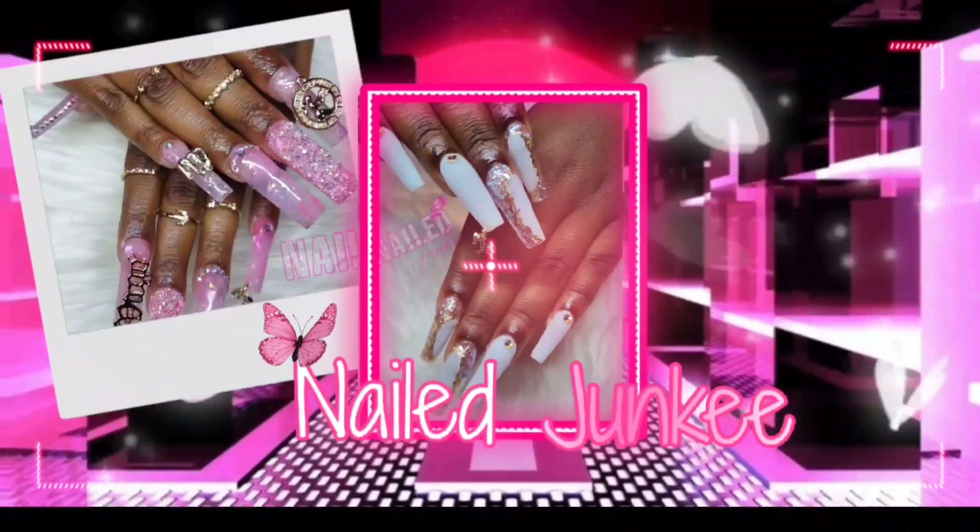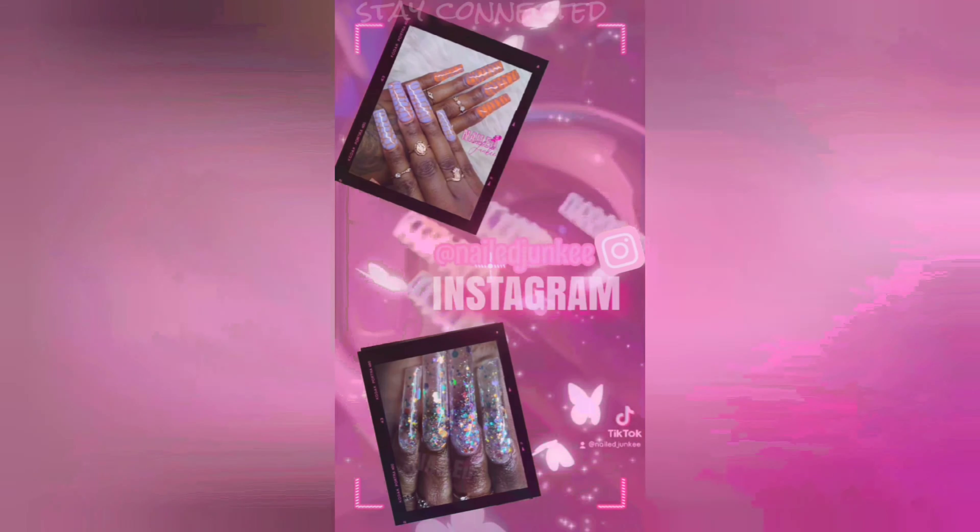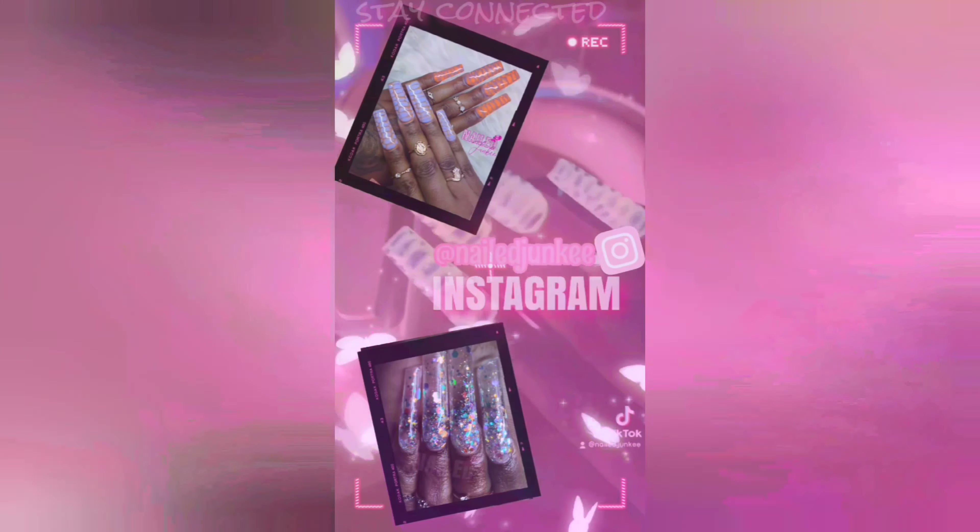Hey guys, welcome to my channel! In this video I got nail mail — I got nail mail!